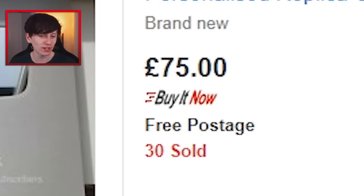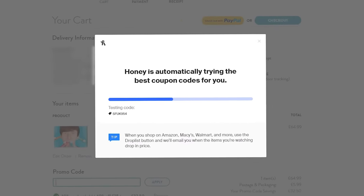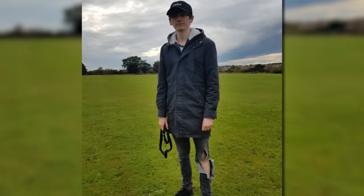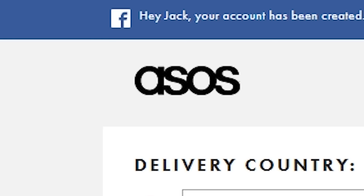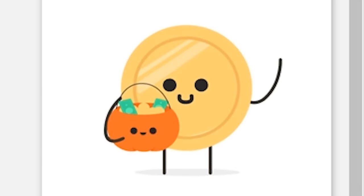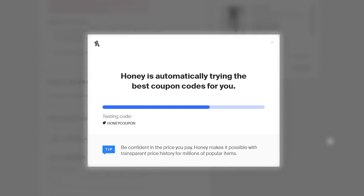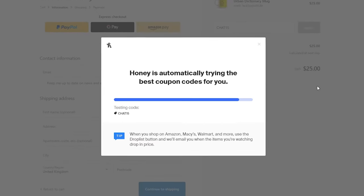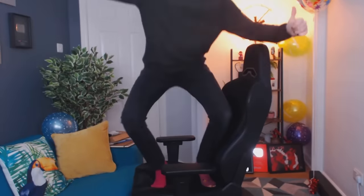They are just quite expensive, so thank Christ Honey is sponsoring this video. Honey is a free browser extension that automatically finds the best promo codes when you shop online. So Becky told me I need to stop looking like a tramp and it's finally time to buy some new jeans. I went on ASOS, whacked some jeans I liked into my basket, and because I have Honey installed this little fella pops up on the right. You click apply coupons, it does its magic, and before you know it I've saved two pounds fifty.